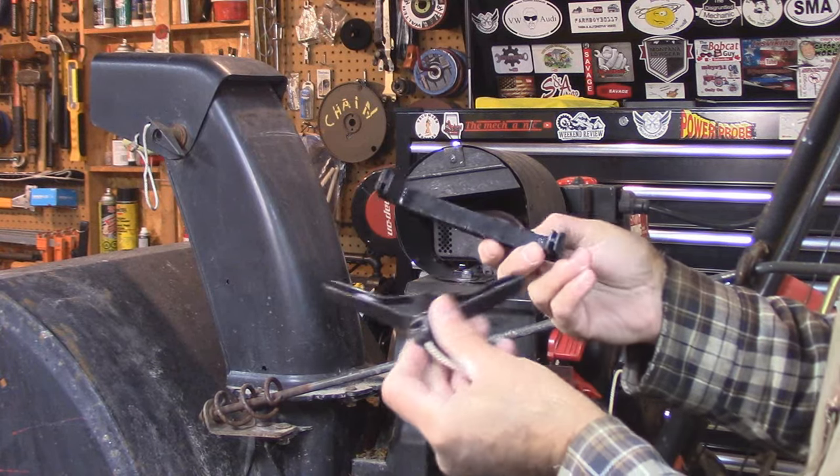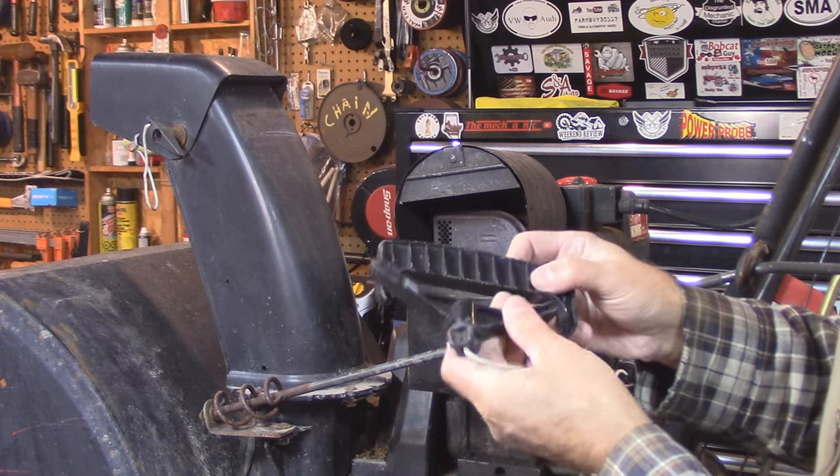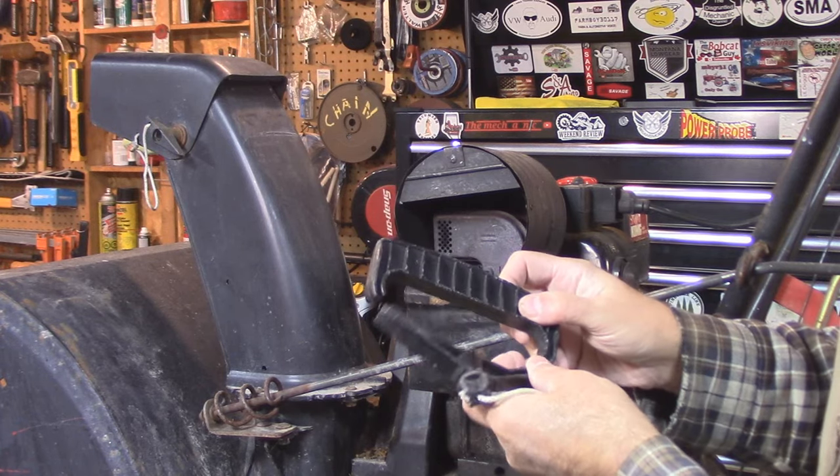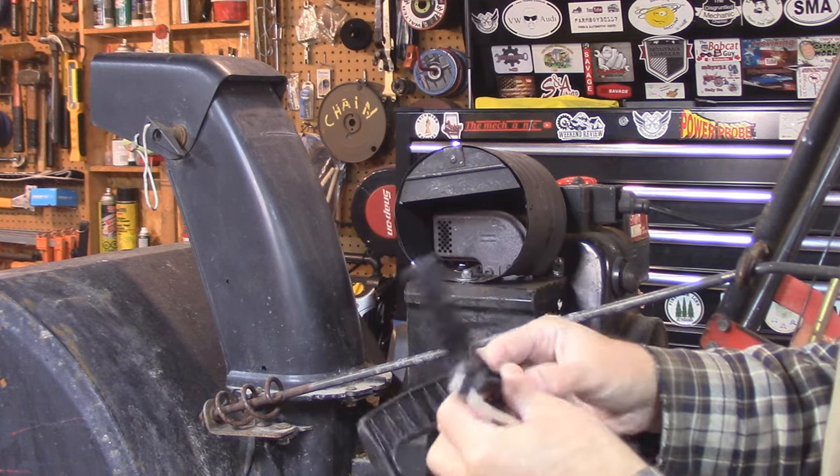Welcome back to the channel. As you can see, I got my snowblower up on the lift. I went out to start it to make sure it works great — and guess what happened? Bang!